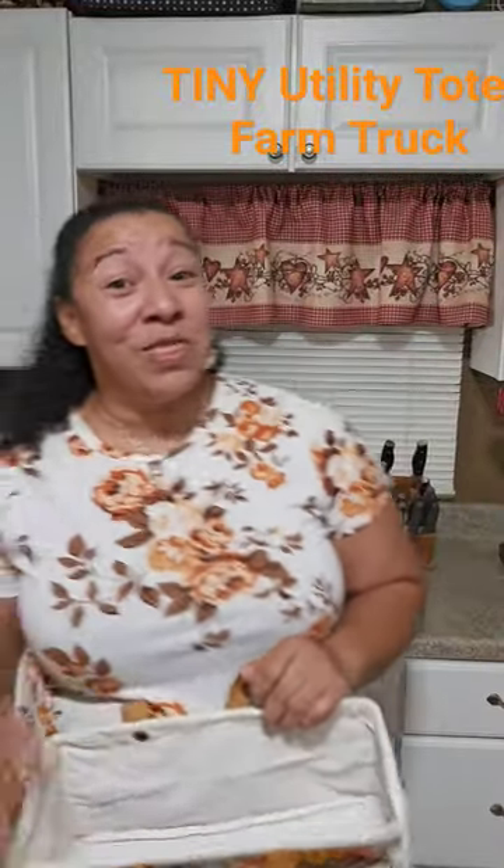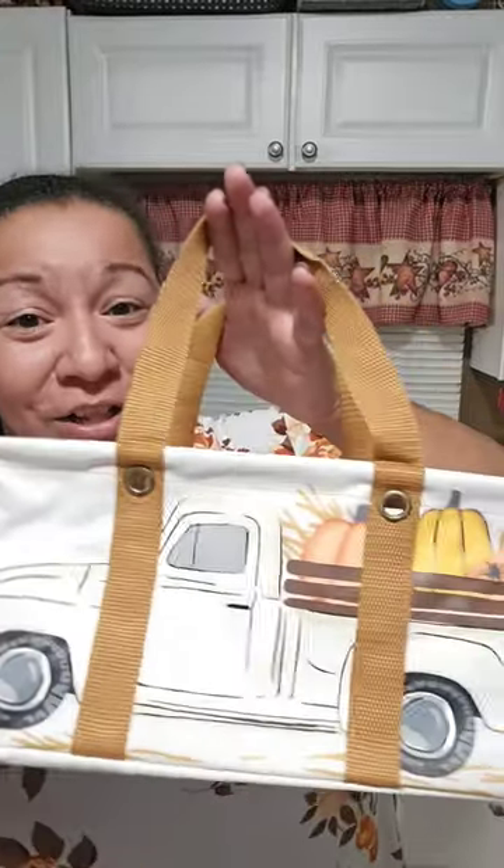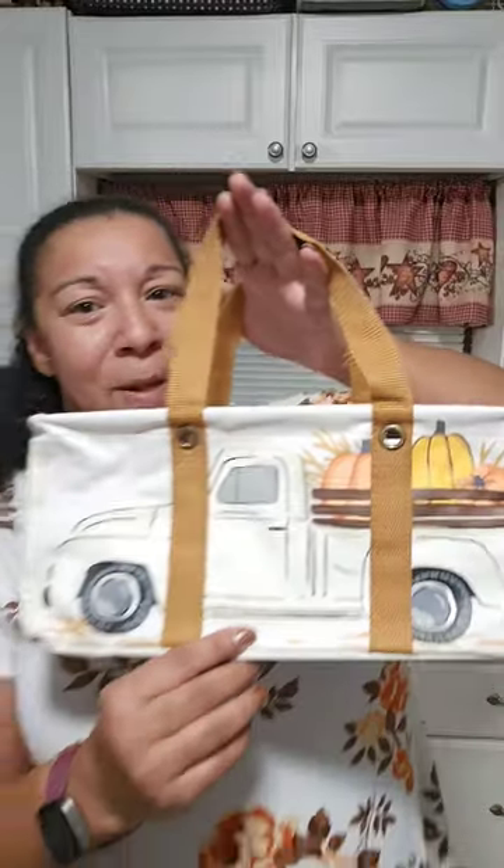Hey y'all, Katrina Cheeson, director with 31 Gifts here. I just want to take a second to share with you our tiny utility tote. I know many of you have seen our tiny utility tote before, but I wanted to share this little tiny utility tote with the farm truck and pumpkins for fall.